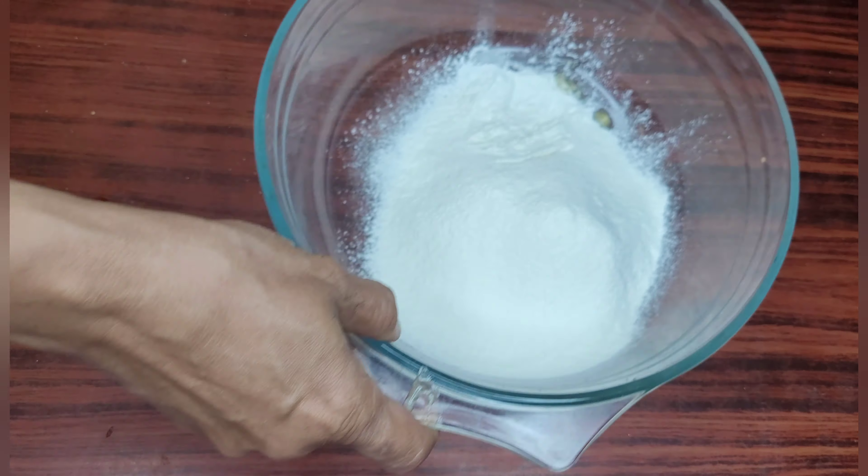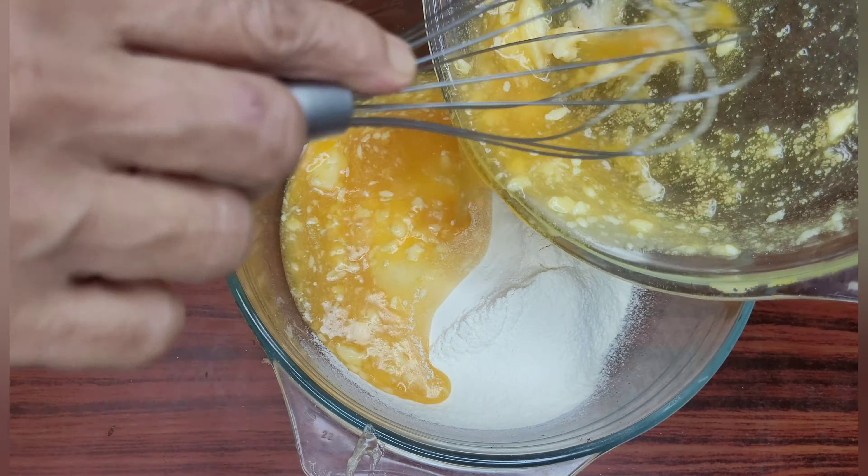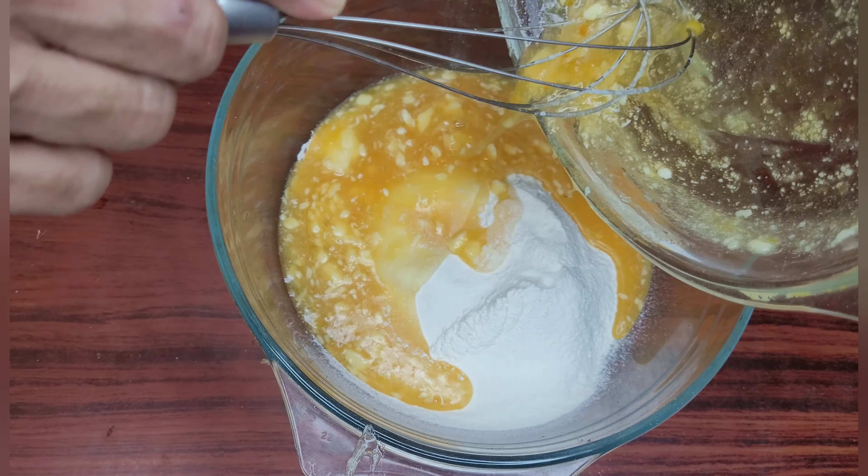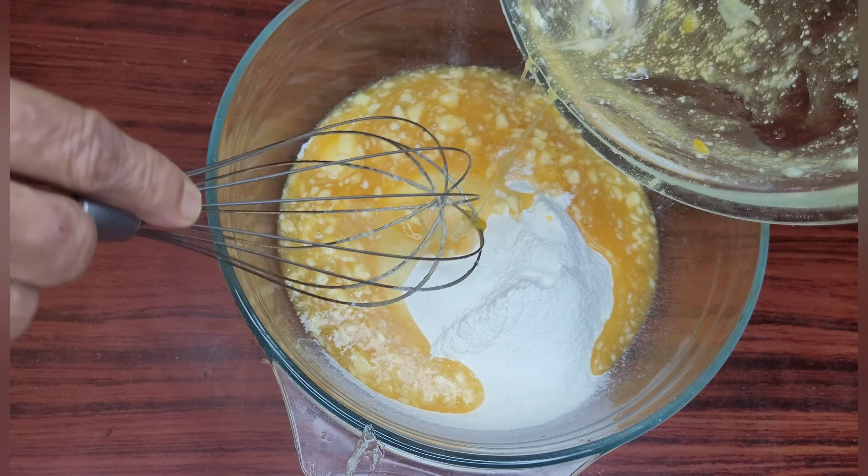Now we will add the wet mixture into the flour which we have kept aside and mix it nicely.